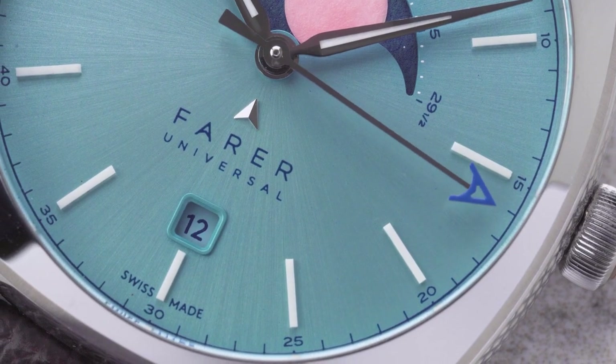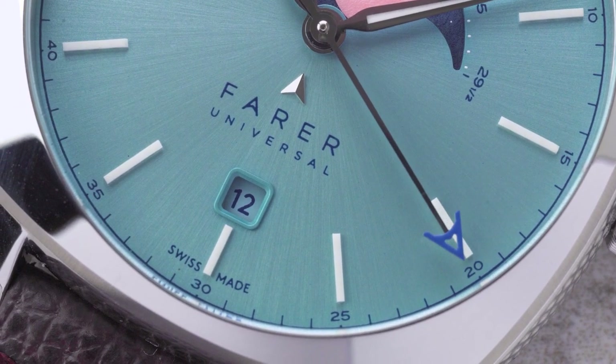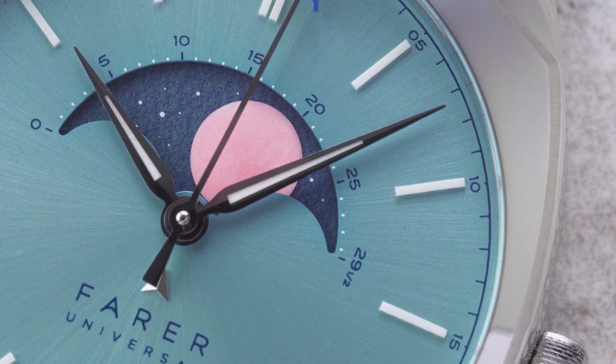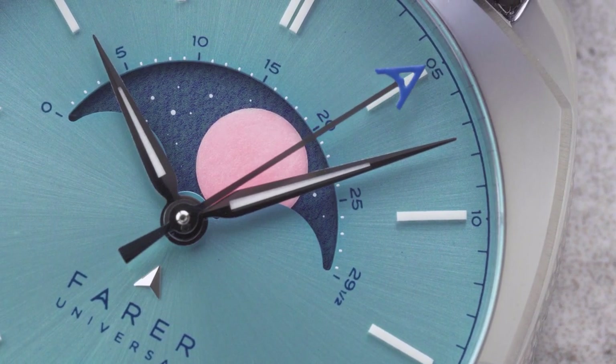The Burbage has an arctic blue sunburst dial that's paired with simple batons of Superluminova. The handset is identical to that seen on the Eddington, but the Moonphase is a bit different. The disc is a slightly lighter blue than on the Eddington, but it's still flecked with stars and features a vibrant pink loomed moon.